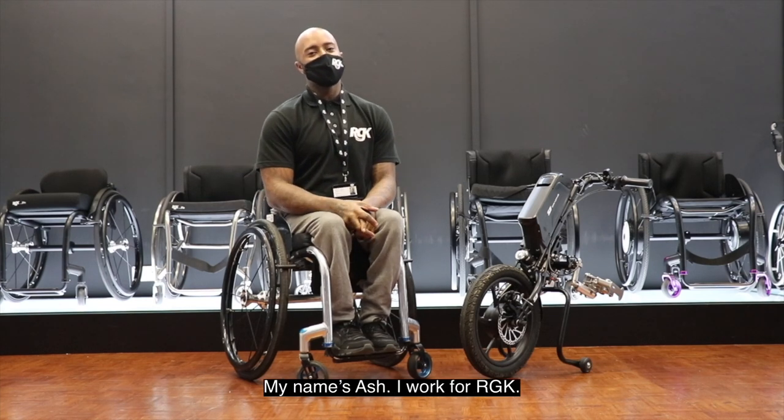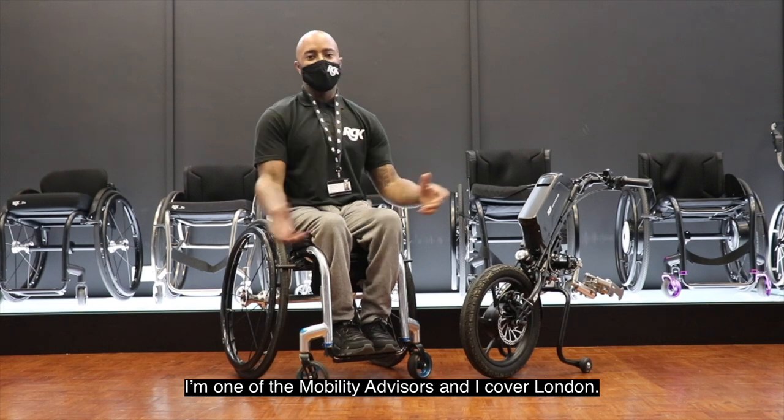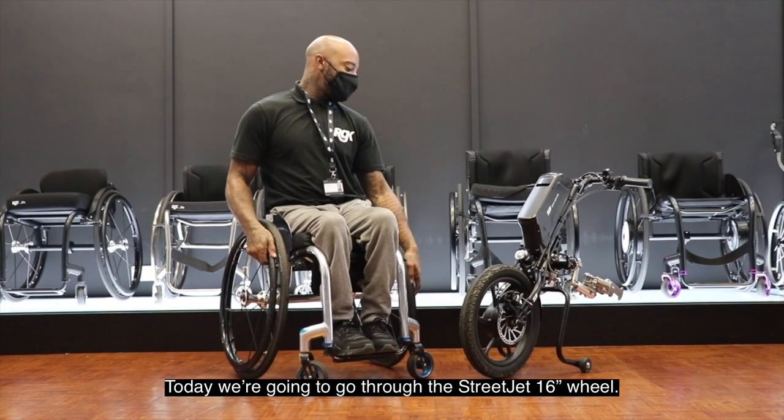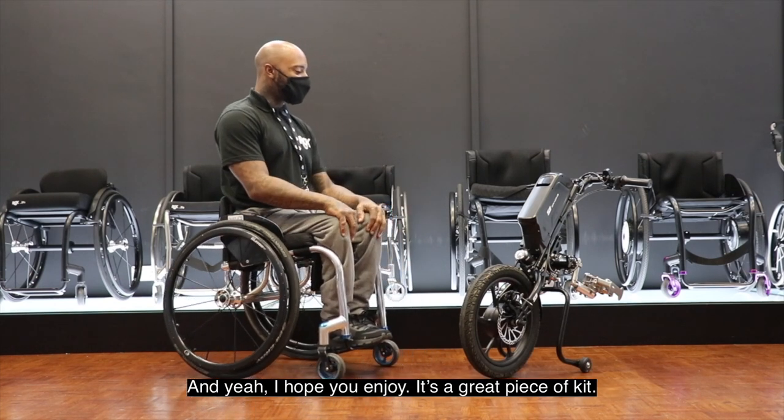Hi guys, how you doing? My name is Ash, I work for RGK, I'm one of the mobility advisors and I cover London. Today we're going to go through the StreetJet 16-inch wheel, and hope you enjoy it — it's a great piece of kit.